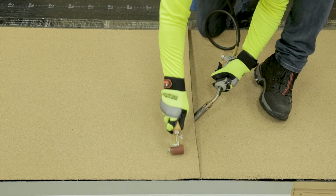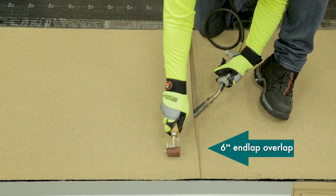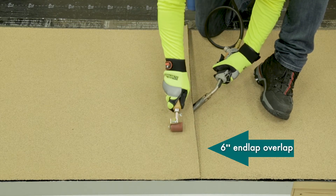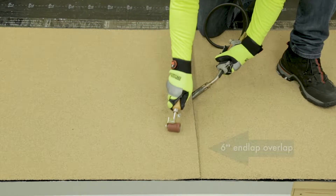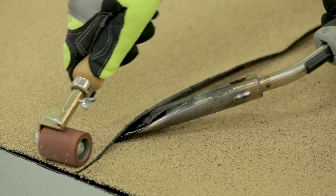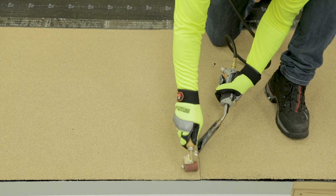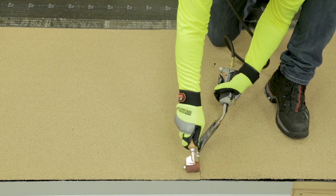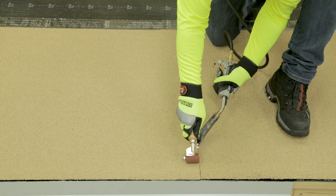When bonding at granule over granule end lap conditions, align the continuing cap sheet with the end of the preceding installed cap sheet. Allow enough membrane to overlap the preceding installed sheet at least 6 inches over the end of the sheet. Insert a hot air welder with a flat tip nozzle in between the adjoining membranes. Starting at one end of the sheet, insert the nozzle to reach the innermost part of the 6 inch seam.